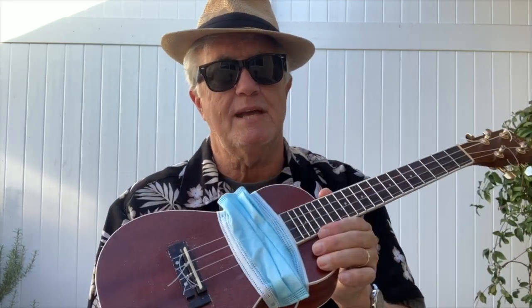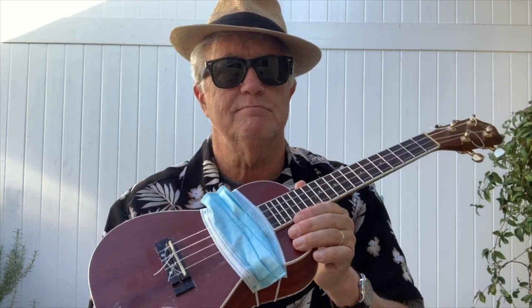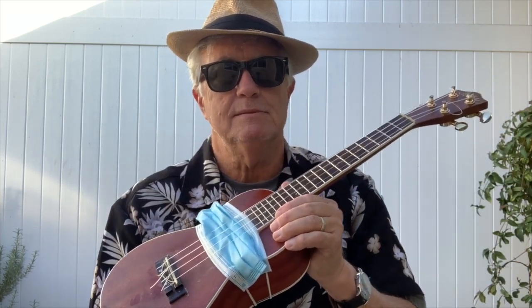Anyway, that's it for today's lesson. Thanks for watching. Come back next week for another great tip. Be safe, because we're all in this together — at least, we should be. And mahalo. Ukulele, Pismo ukulele.